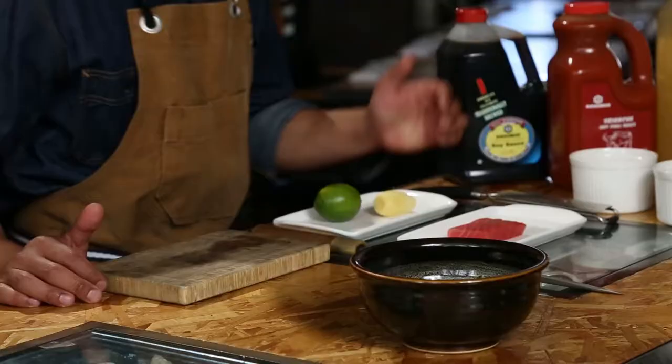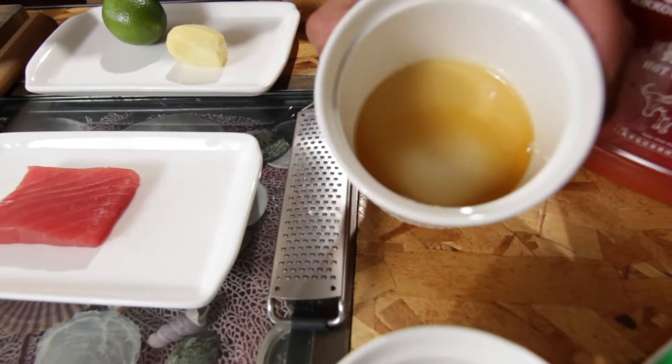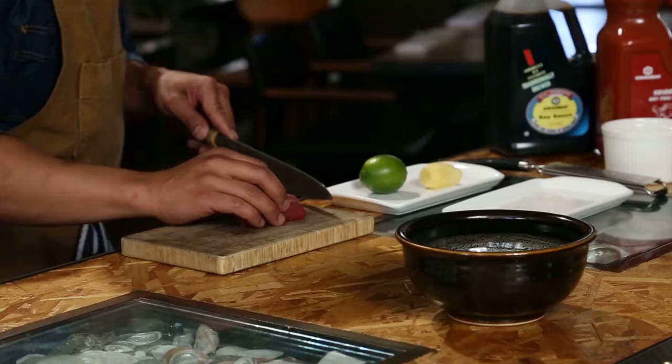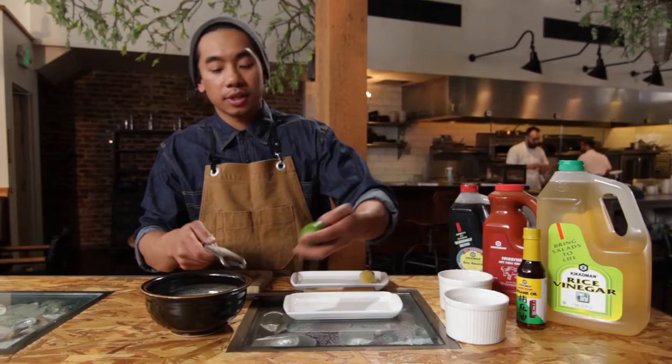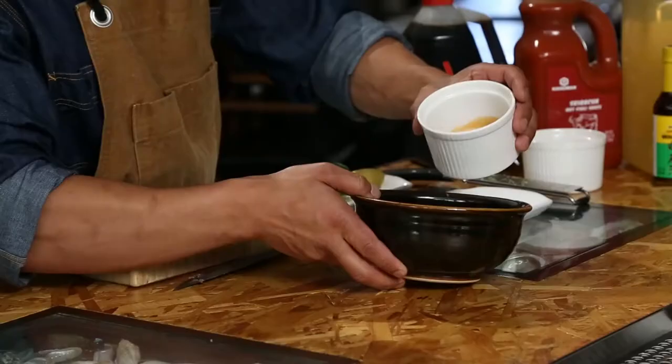We're going to work on the tuna tartare, which consists of tuna, ginger, lime, Kikkoman soy sauce, and their sesame oil. Starting off with the sushi-grade tuna, we're going to cut it into small cubes. Next, we're going to zest some ginger and lime zest in there, and then mix it with the Kikkoman soy sauce and their sesame oil.